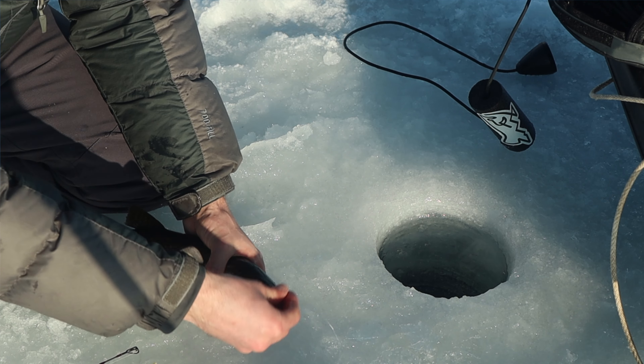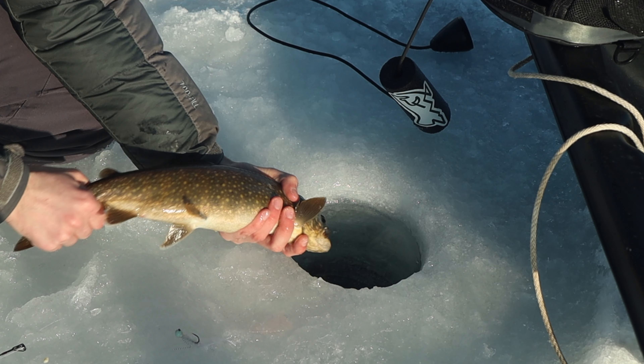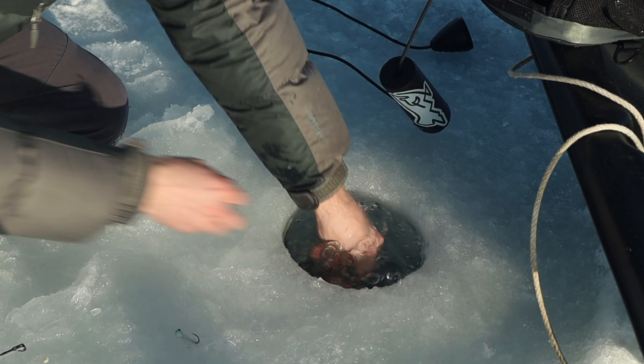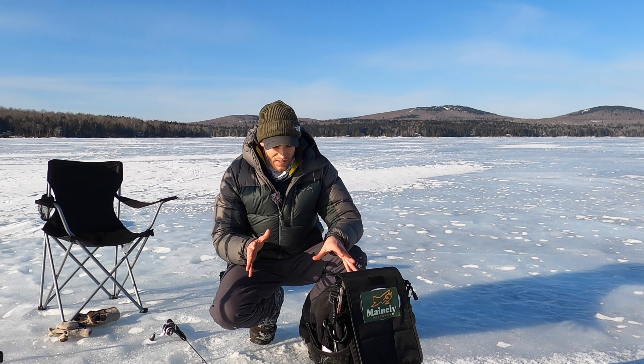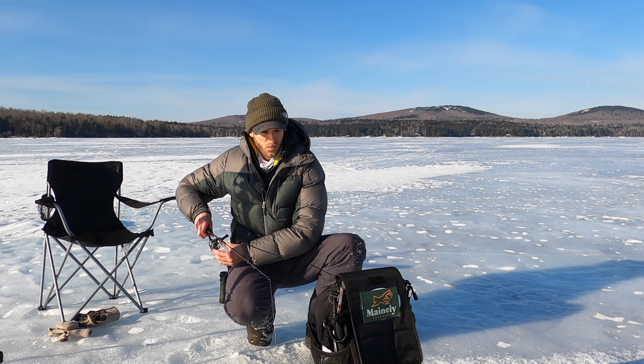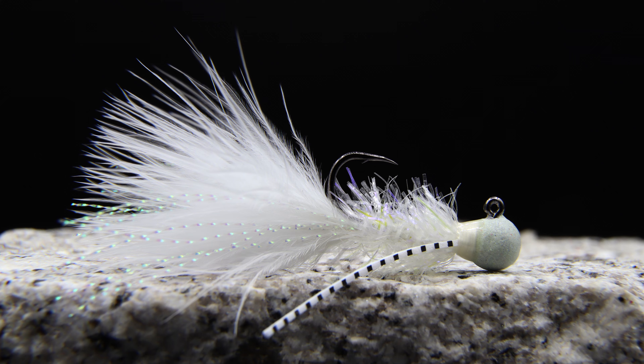Got that on the white chartreuse jig. Decent little laker. We're going to get him back — it's super cold out here, I don't want to keep him out of the water too long. Important to get right back down to the bottom because where there's one, there's usually a couple more. So we're going to drop down right away. Got that on the white marabou jig.